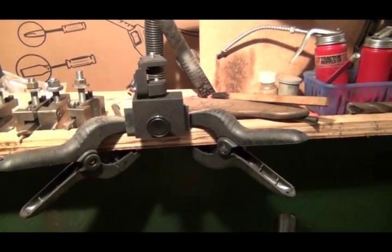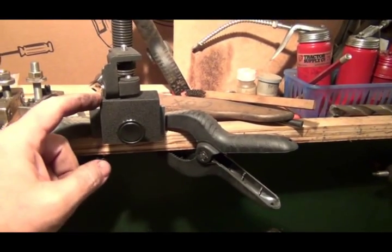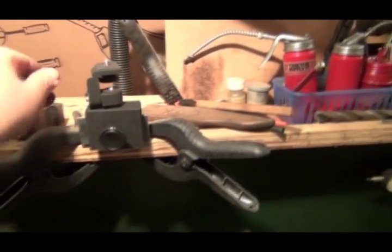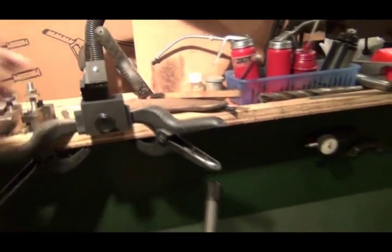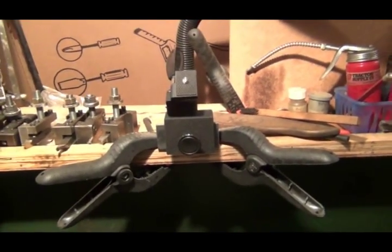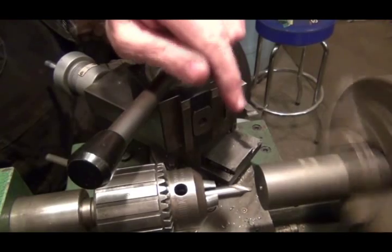I've clamped a little piece of angle iron on there and put one of those window mount bases for a camera or spotting scope. Hopefully I'll be able to give you a nice bird's-eye close-up view of me working on some steel. Let's get the camera mounted up there and a chunk of steel put in here and start throwing chips.